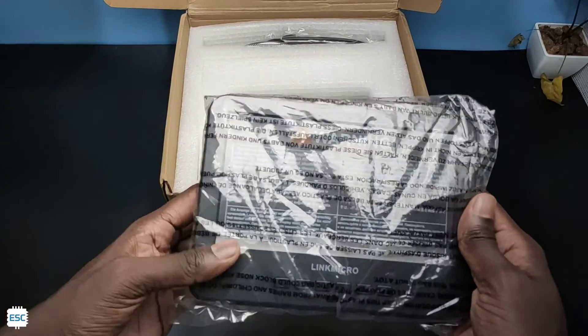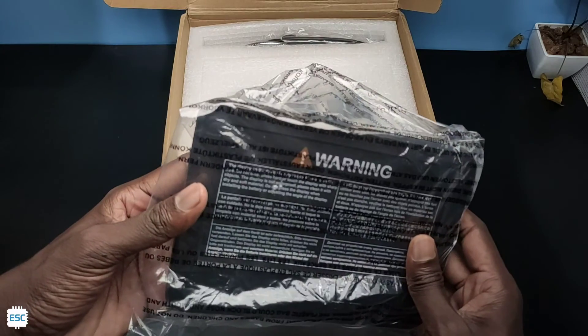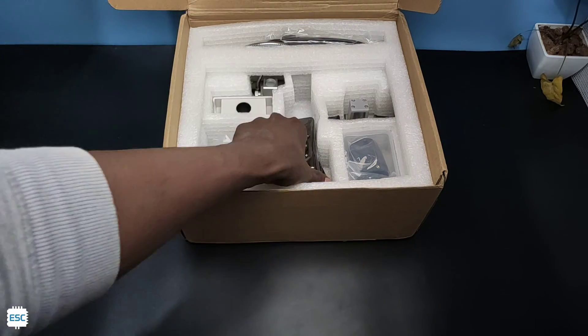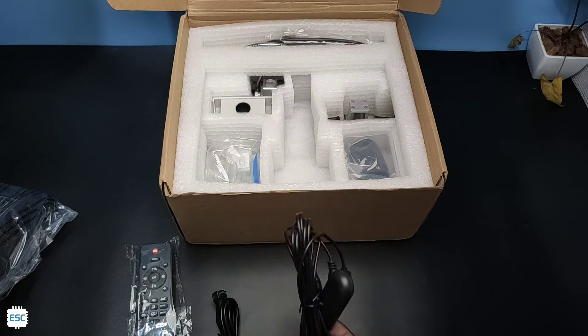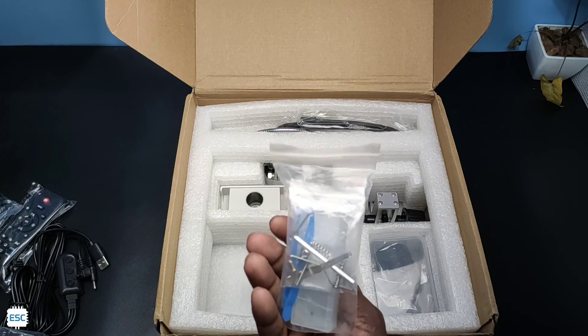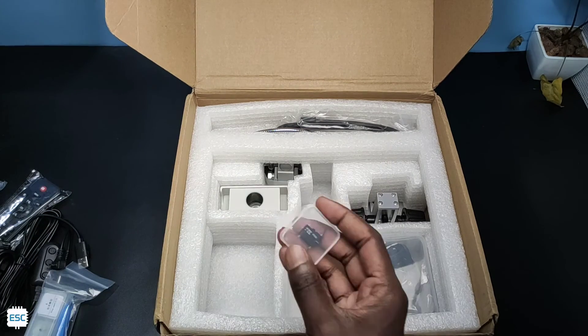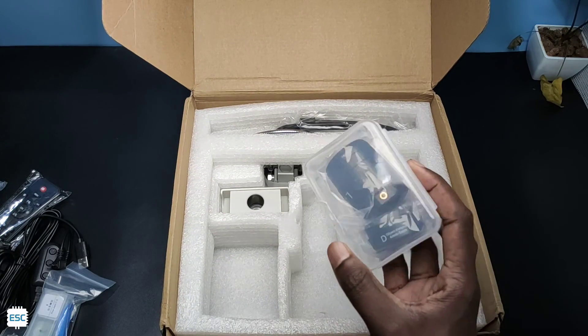The display is covered with plastic with decent protection. Then we got a remote control, a USB cable, more cables, a transparent cap, and a zip-locked cover. Inside that we can see some screws and slides. Also a 32GB SD card, and two lenses in a box.